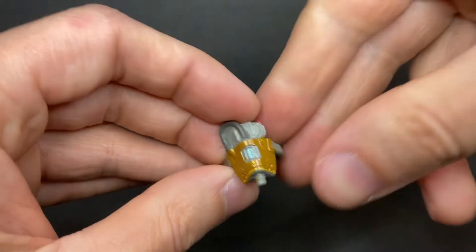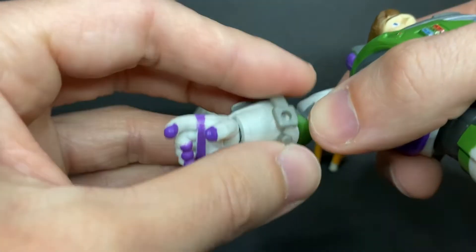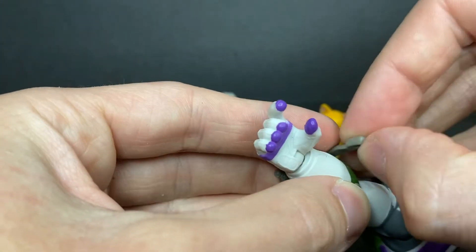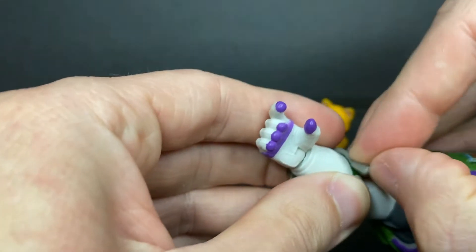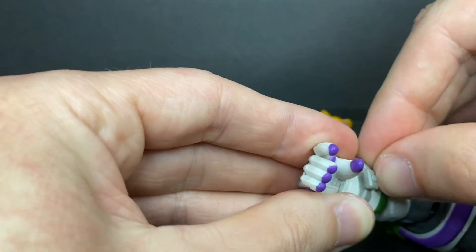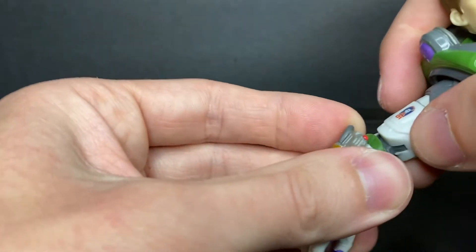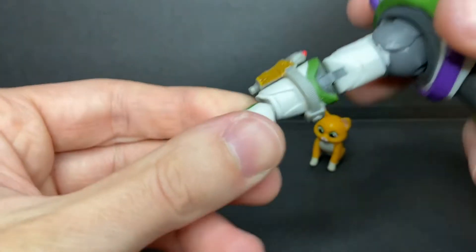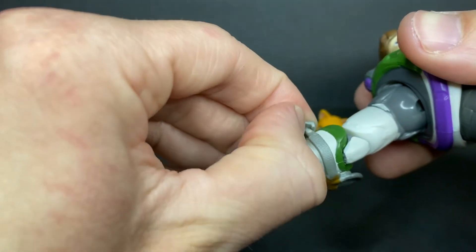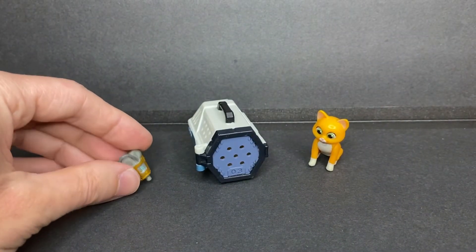For accessories, Buzz comes with his laser that just attaches to his forearm via clip. Kind of hard to do on camera — and voila! Just attaches like that. Just be careful when trying to take it off, because it kind of stretches the plastic a bit, and it might break eventually, so just be wary of that.